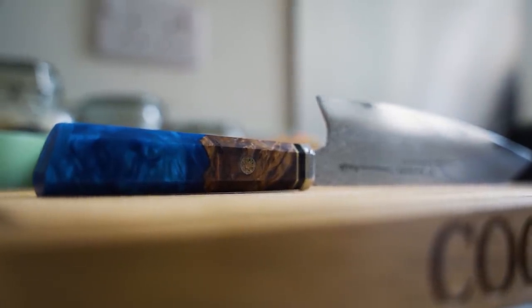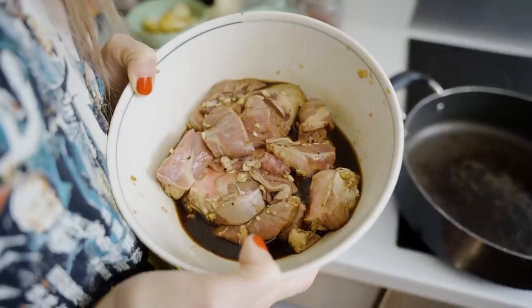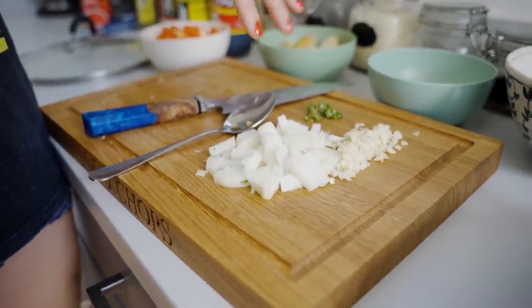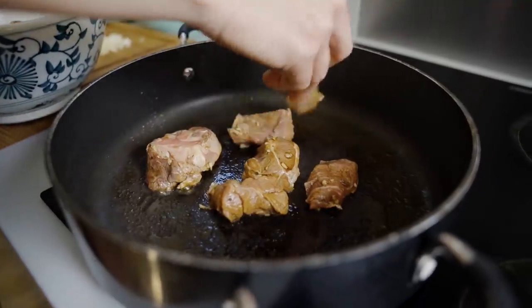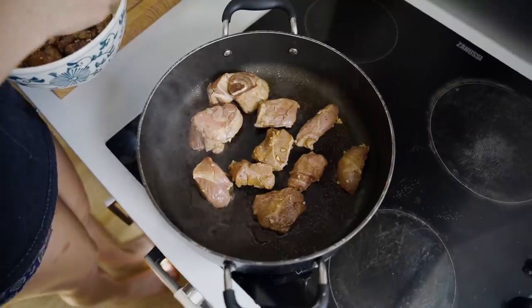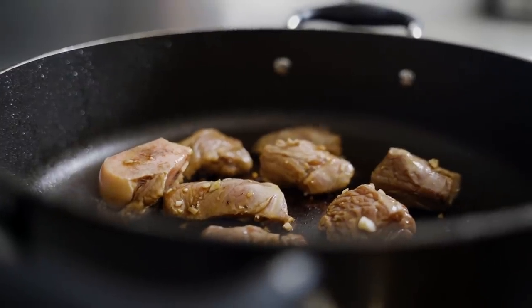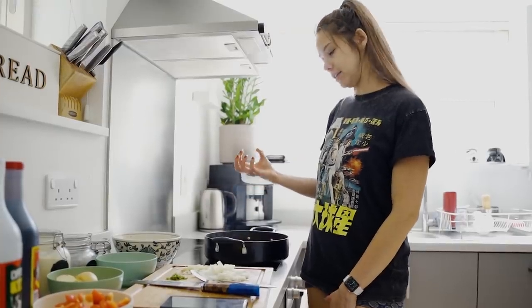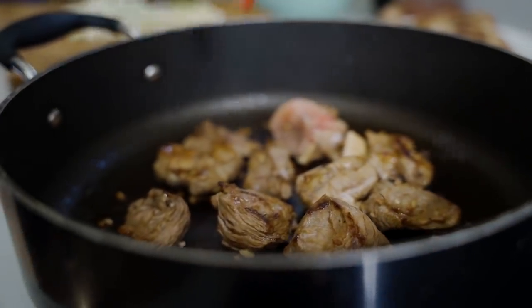We are heating up the pan with a little bit of oil, just waiting for that to get nice and ripping hot, and then we will brown the meat to give it some flavour and colour. Then we'll sauté our aromatics, stick the meat back in with our chopped tomatoes, and get everything cooking. If you put too much in the pan, it'll cool down really quickly and it won't brown — it'll just steam. So you need the pan ripping hot and just put in a few pieces at a time.